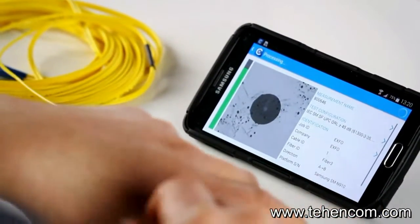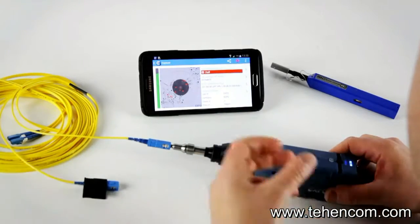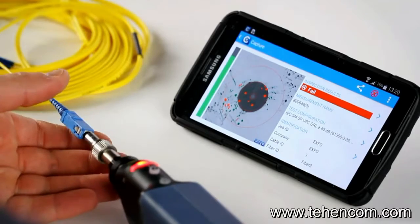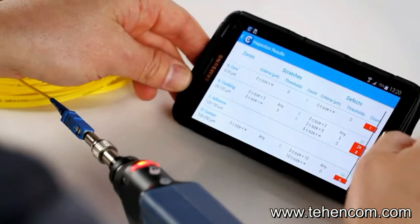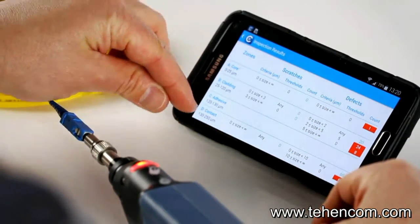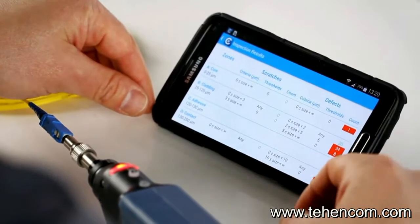The probe will do the whole process automatically. It found the center of the image, adjusted the focus to the maximum level, and ran the pass-fail analysis. In this case, our connector is failing as per the standard. If we look at the table, you can see the number of defects found in the different zones — core, cladding, adhesive, and contact — and what triggers the analysis to reject the connector as a fail.